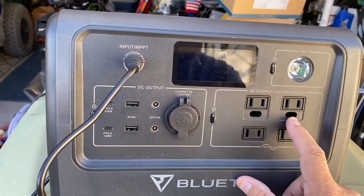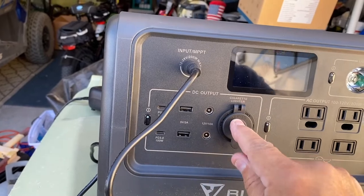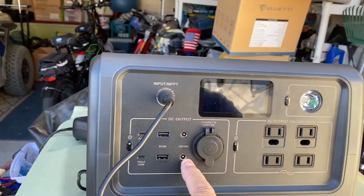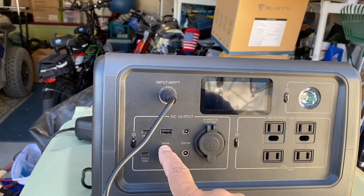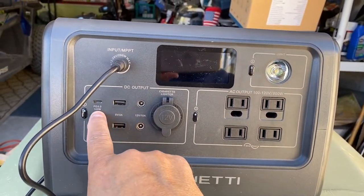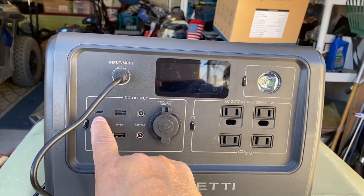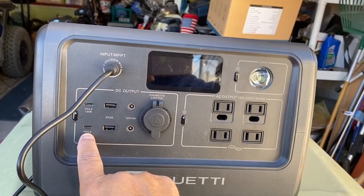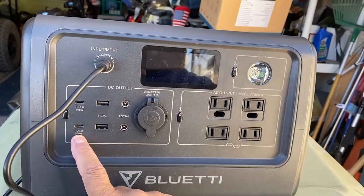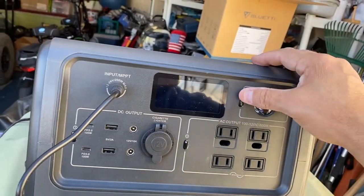You've got your four AC outlets - two with grounds, although this unit doesn't actually have the capability of grounding. It does have the opening for the ground outlet or a regular 110 outlet. Then you have your cigarette lighter adapter or marine outlet - they're 12-volt. You have two 12-volt adapters. Then you have the USB outlets at 5 volts, 3 amps each, which is great for a tablet, phone, or similar devices. These USB-C power outlets are each rated at 100 watts, great for laptops, drones, or GoPros.